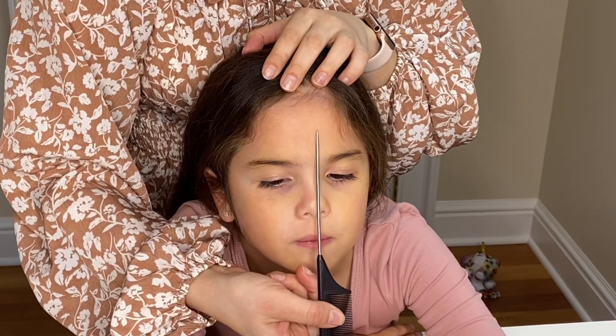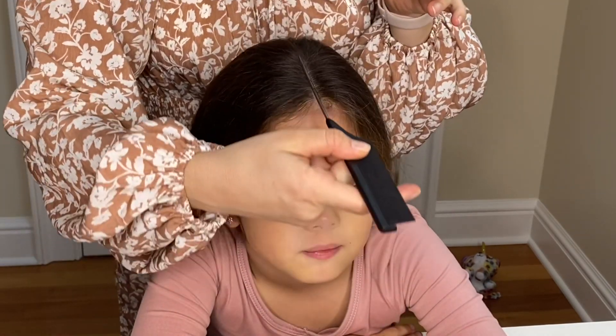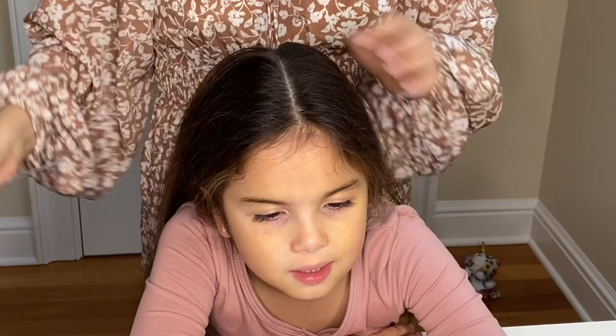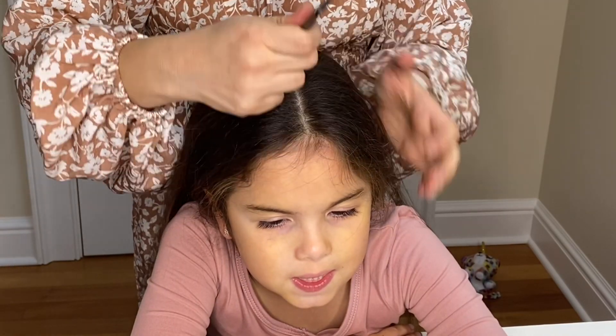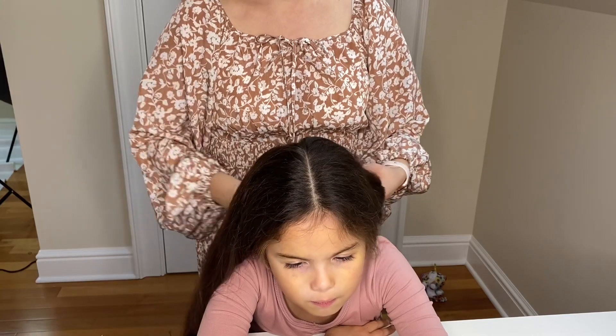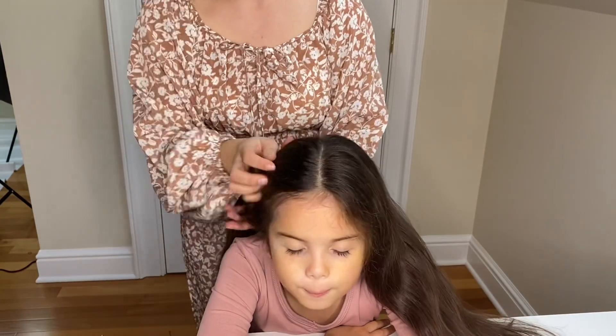Start off by splitting the hair straight down the middle. To determine where the middle part will be, I like to line up the comb with the nose and just extend that line to the hairline, and go all the way to the back of the head. Now I will tie one side of the hair out of the way.